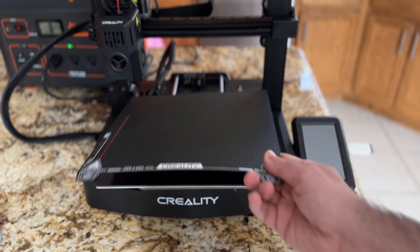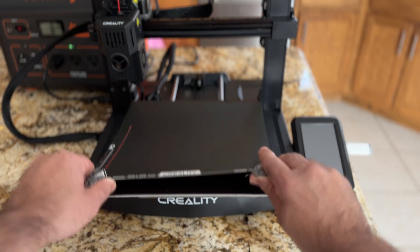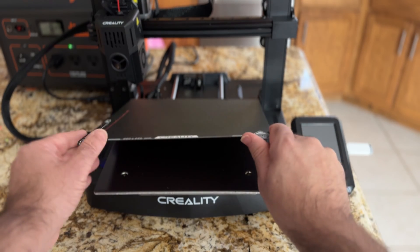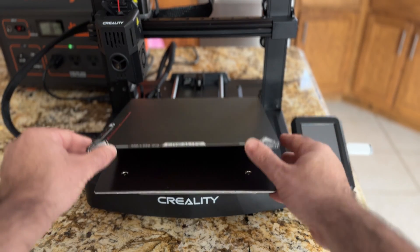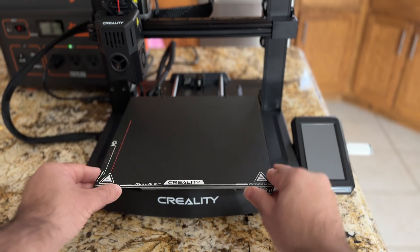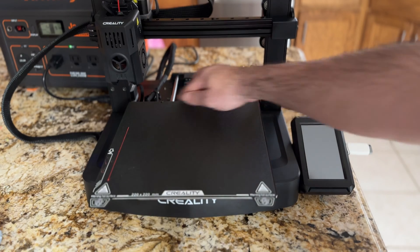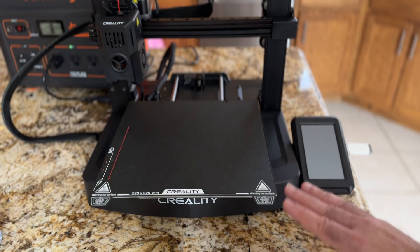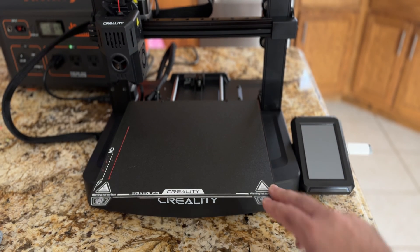The cool thing about this bed is that it also has the PEI sheet, and you can see that the PEI sheet has those cutouts right there which I love — it makes it easy when you go to put your sheet down. You just place it and it aligns really nicely so the screws align with the sheet correctly. Prints were printing fine, things were coming off easily, and there was great first layer adhesion.